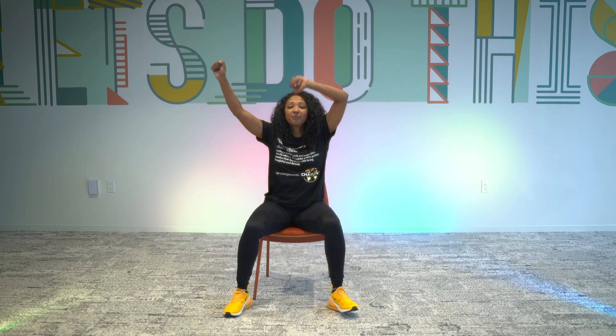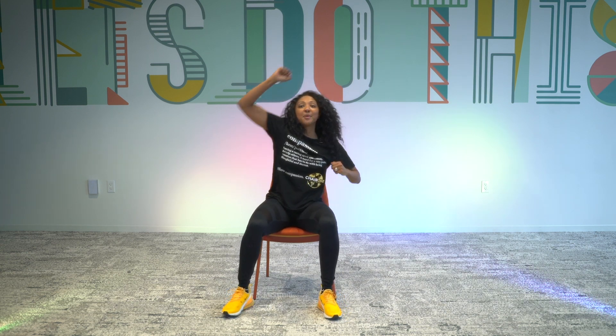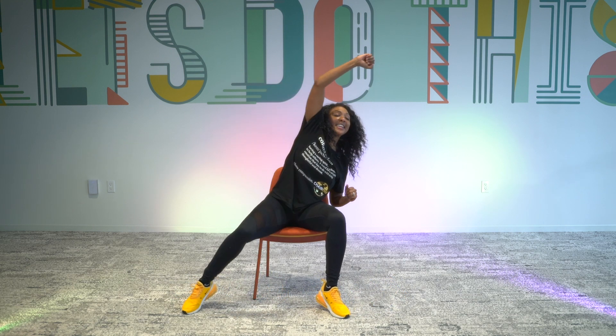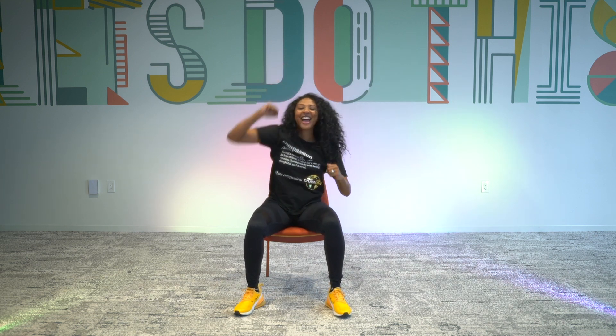We got double punches up — up, up. Here we go. Extend and singles. Again double up — two, two. Punch up and up. Good. Extend.